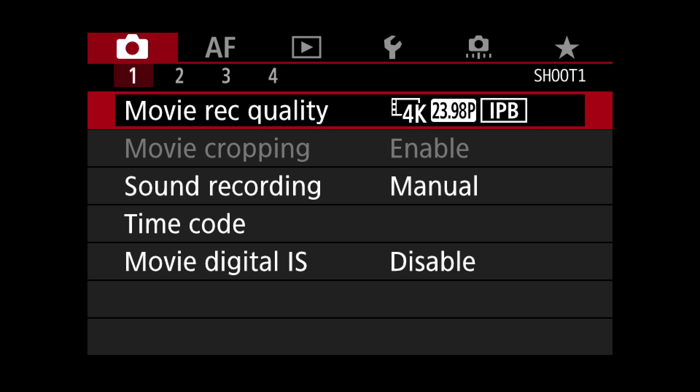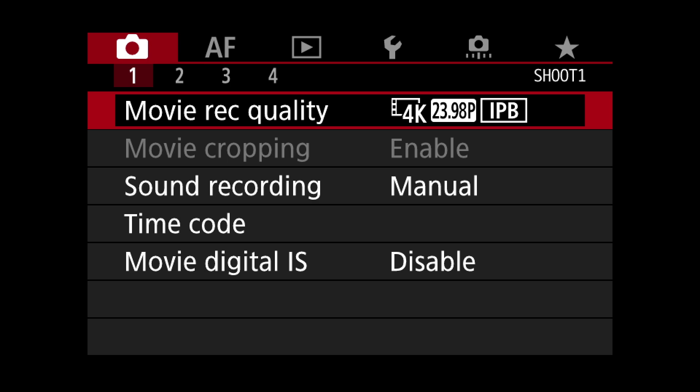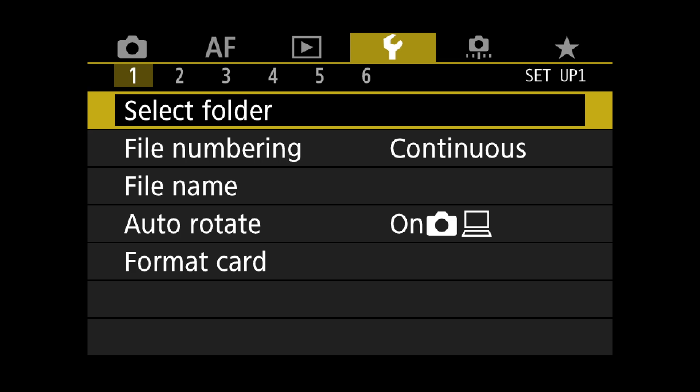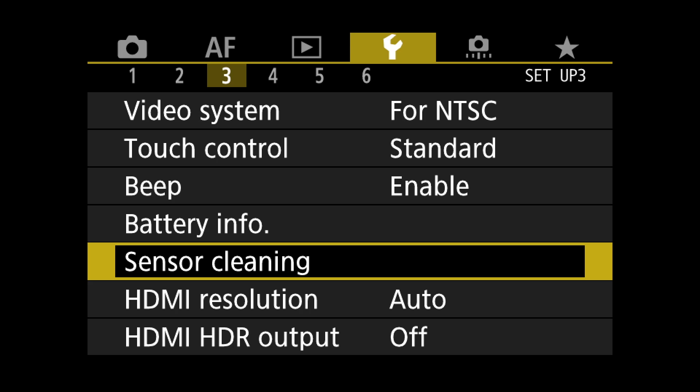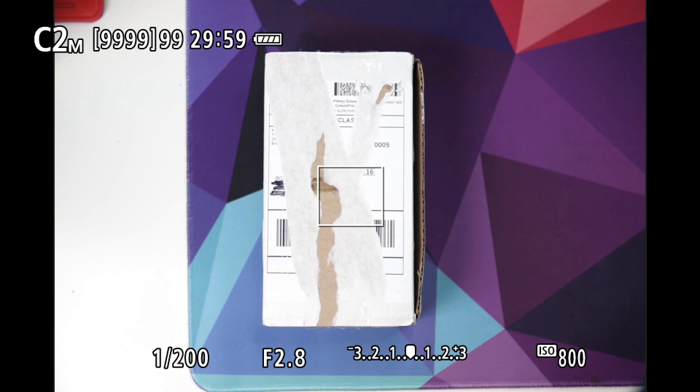Here are my settings — I shoot in IPB, which is lower quality. If I wanted really high quality I'd shoot All-I, but no one has proven it's actually visually better, so I'd rather save on file size. I'm uploading to YouTube anyway, so it's going to get compressed regardless. I want the HDMI output to not be clean so I can see my settings.